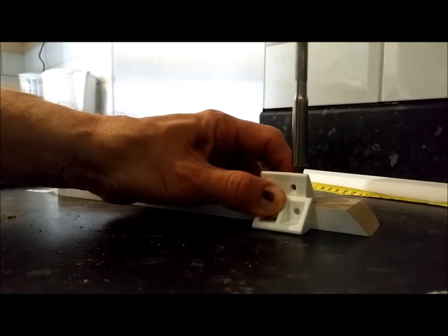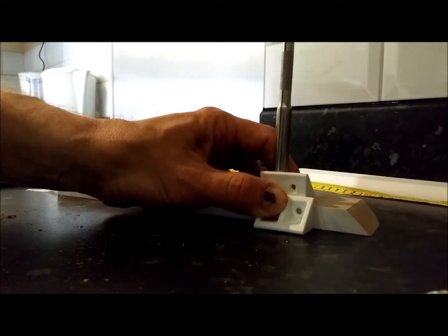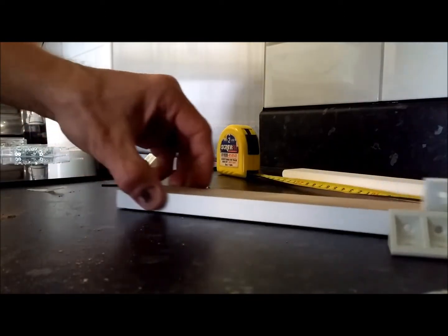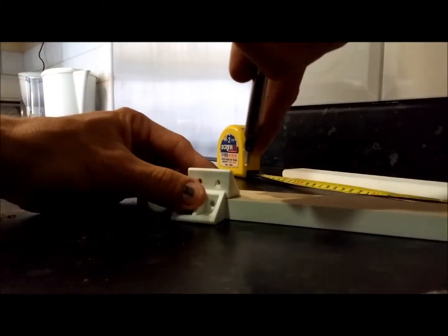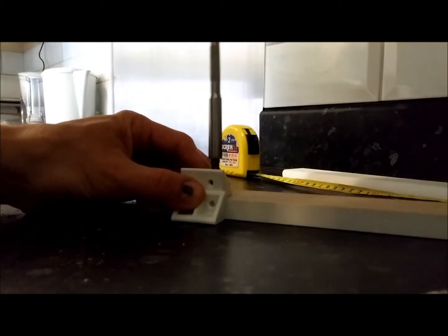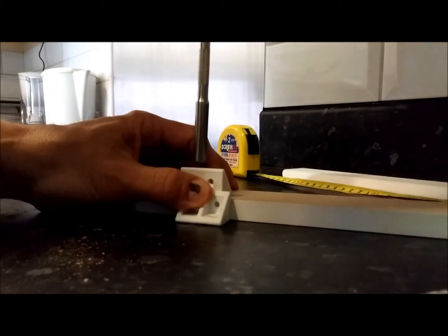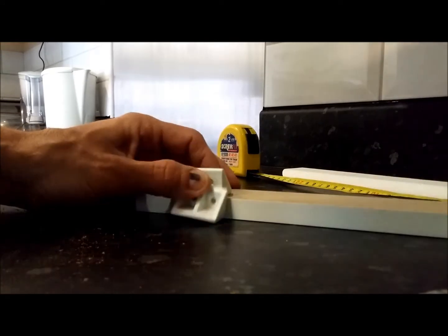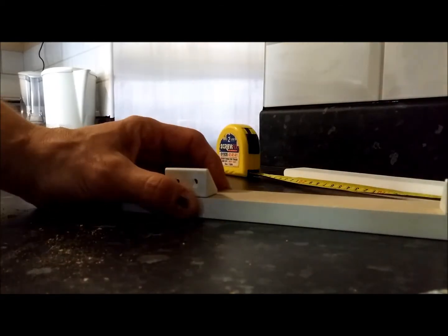Put both screws in first — start both screws, then just pinch down. You don't need to pinch it particularly hard, just so the plastic starts to grip. That gives a nice smooth flush surface. Find the holes for the next one, wind one in a little bit first, ensure the bracket is pushed up so it's nice and flush, pinch it up, then pinch the second one up. There's a very slight ridge there — back that one off, push it back, and that should be fine.